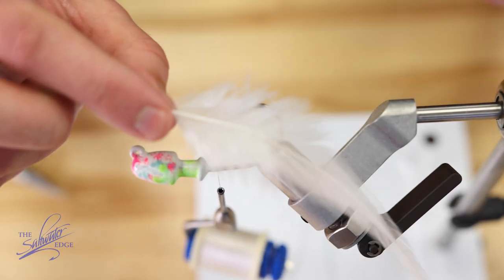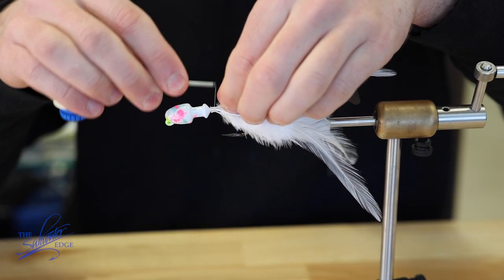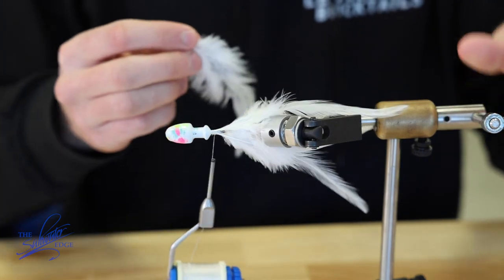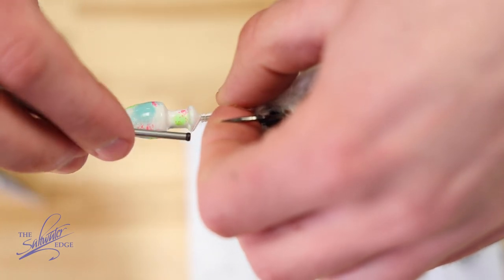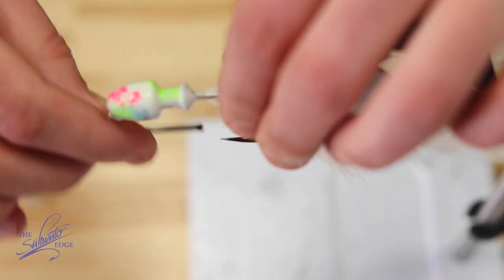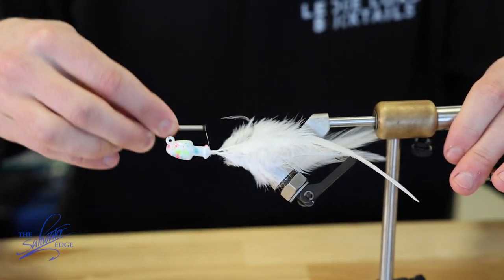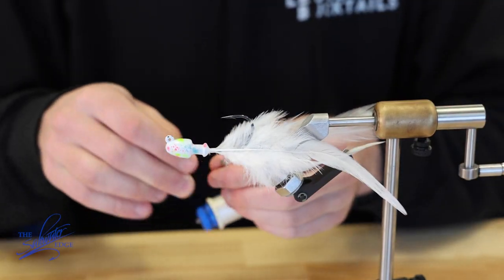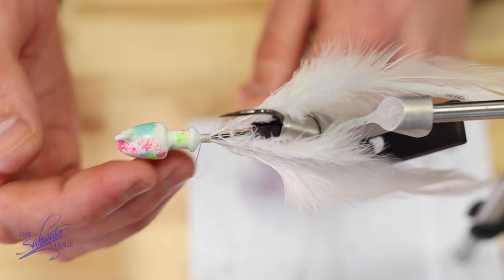That's just a preference thing — I don't think it adds any added functionality. Give it a few wraps and then go around and repeat the process, just keep adding thread until you can't see the stems. Then finish it off with four to five half hitches, which you can do with a whip finishing tool — I just use my fingers because I think it's easier. Five and then pull tight.